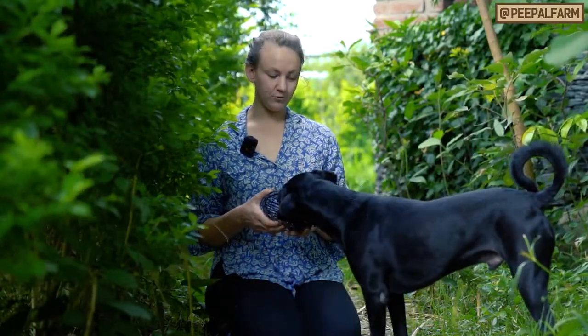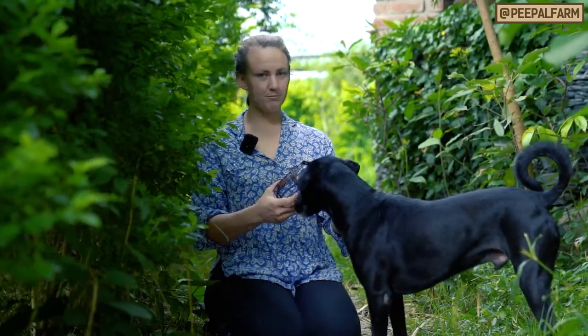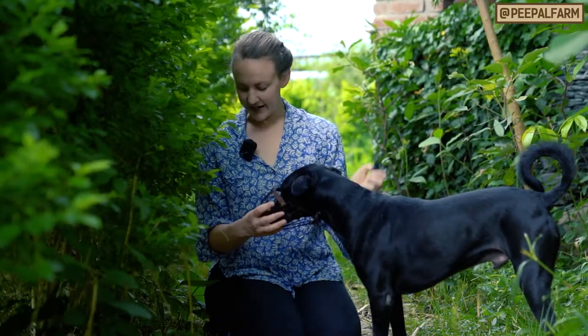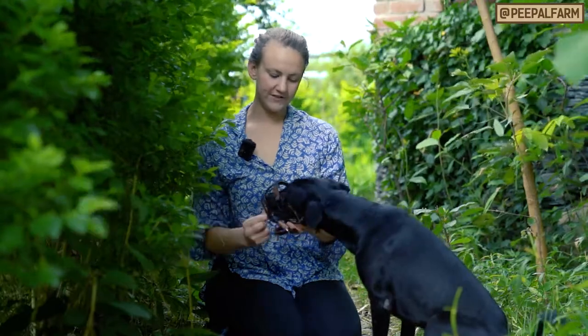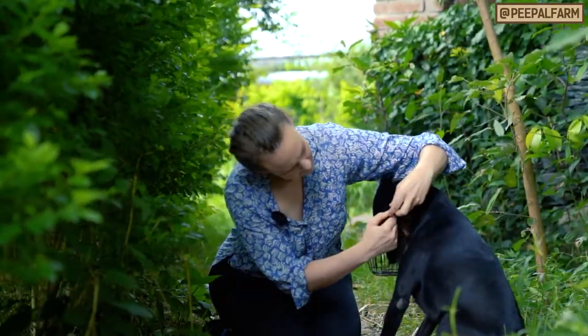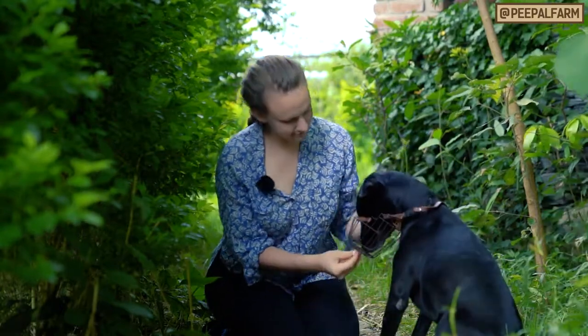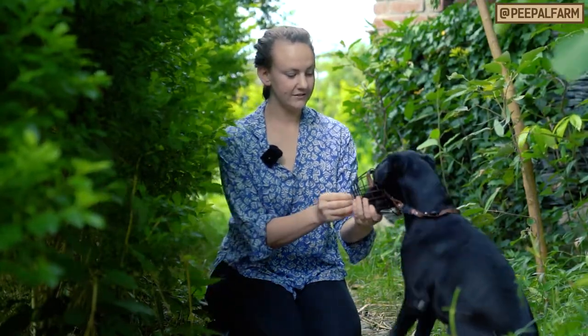If your dog seems really comfortable with all of this — with the strap going on and he's not pulling his head out at all — the next step is to make sure you have a bunch of food ready. Get him with his face in the muzzle and then snap it on. Now you can see he's wearing it.